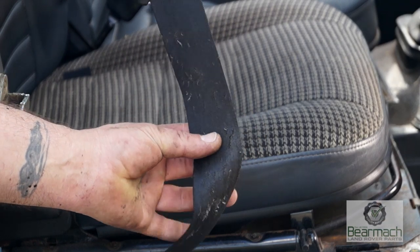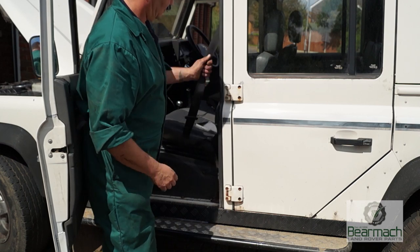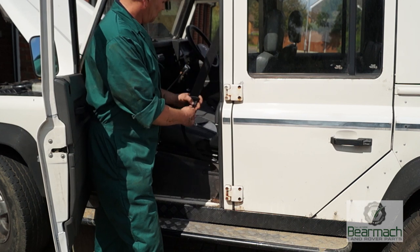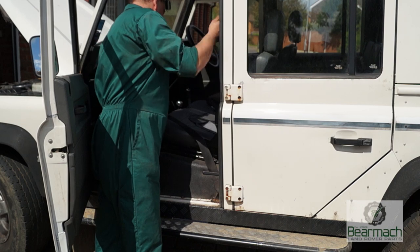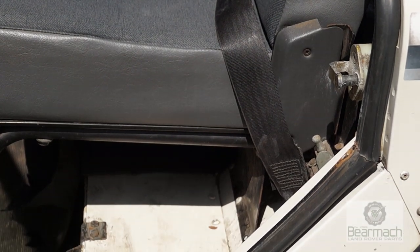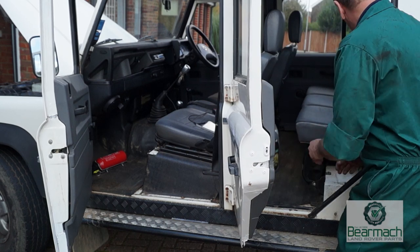To recap: pull the seat belt webbing against the anchorage to confirm it's secured to the vehicle. Examine the webbing for cuts and deterioration, paying particular attention to the webbing around the anchorage buckles and loops. Also examine the condition of all seat belt attachments and fittings throughout the whole vehicle.